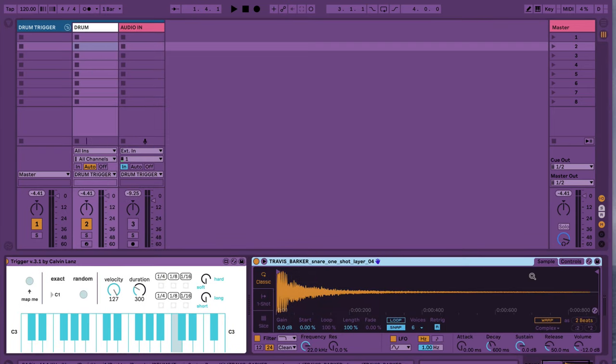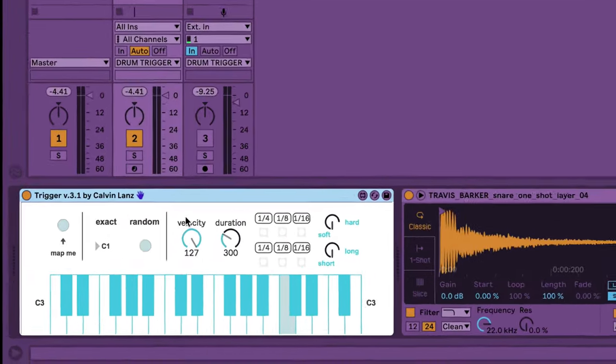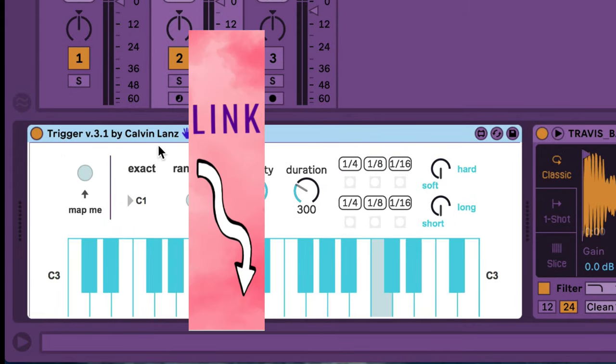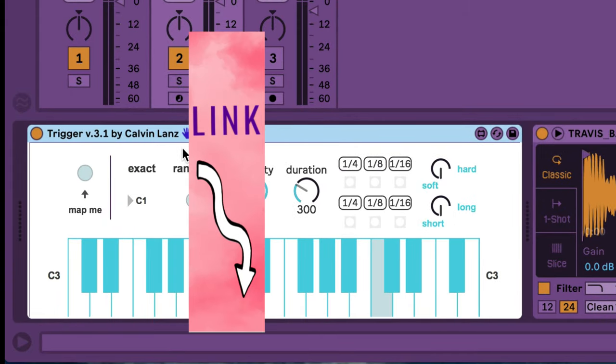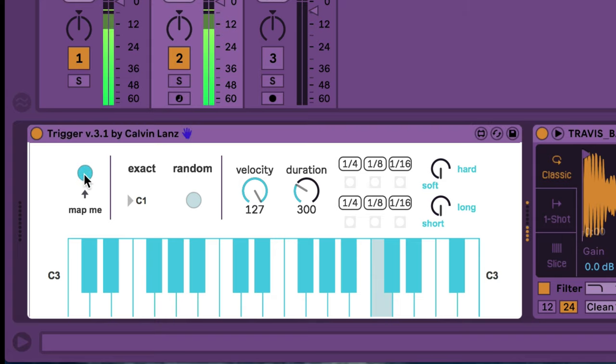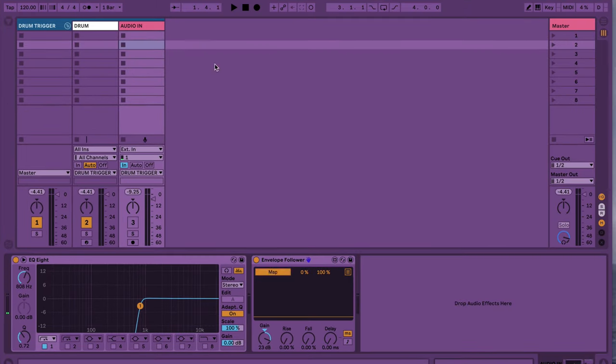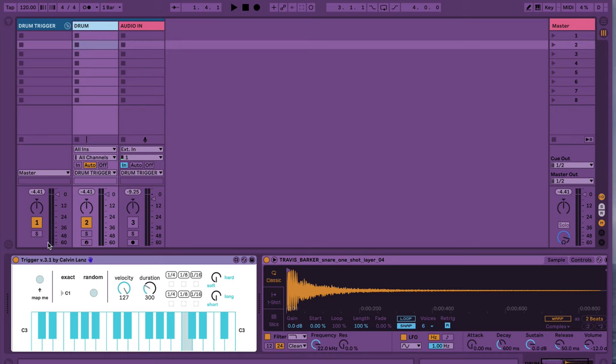On the MIDI track, we have a Simpler, which is loaded up with our sample, and this other Max for Live device called Trigger by Kelvin Lanz. This will allow us to trigger our sample inside the Simpler by using this Map Me button — just like that — which will be mapped to our envelope follower, which will be following the incoming audio signal.